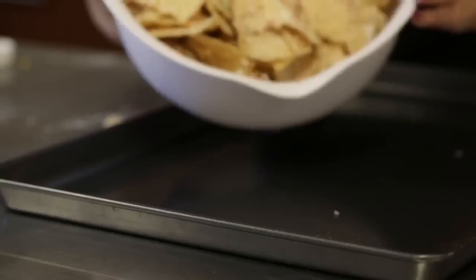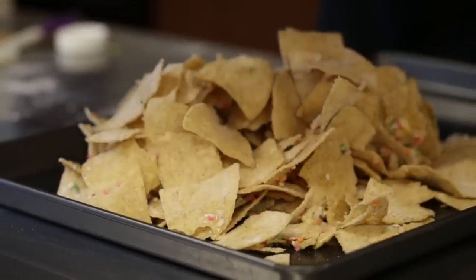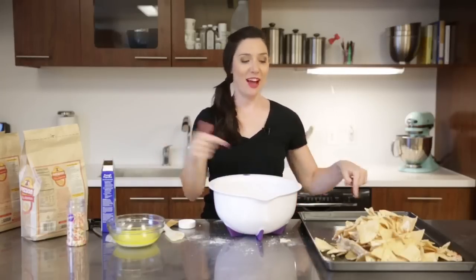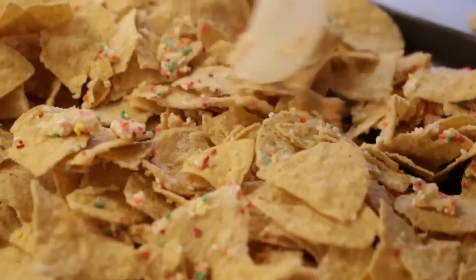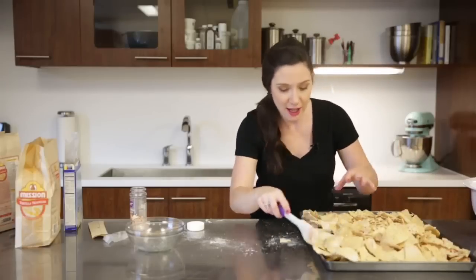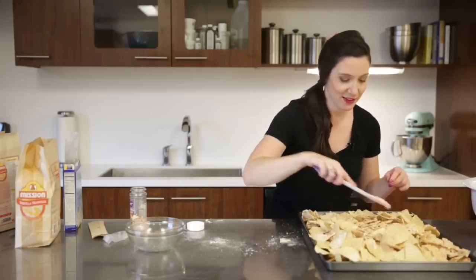We're going to put this onto our Mega Sheet Pan, then repeat with the second half of the ingredients. That's why you need this big of a pan — these nachos are going to feed a huge crowd. Just spread them out evenly into the Mega Pan so that they can brown off, that butter can cook, and the cake mix will get nice and crispy on there. Super yummy.